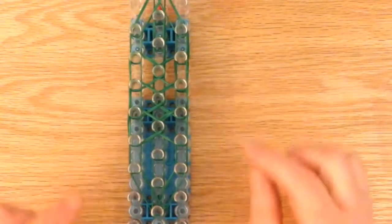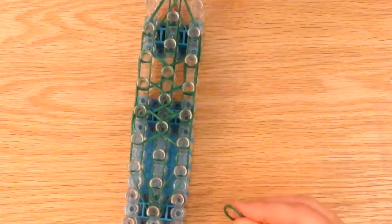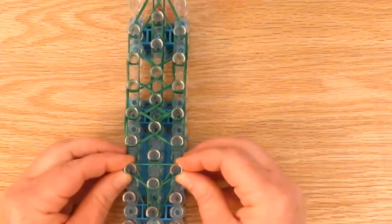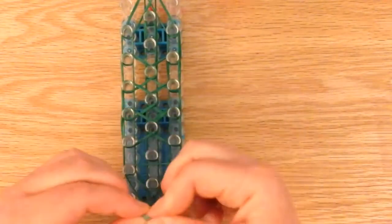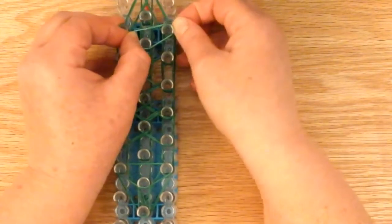That is what it should look like. Now we're going to do the structural bands. Take a single and just place it just like that. Then take another single, stretch it out, twist it upon itself, and place that right here.